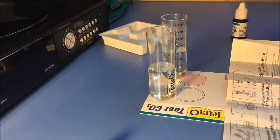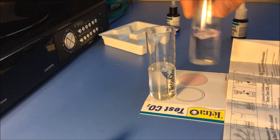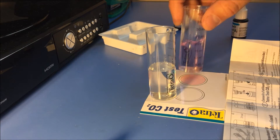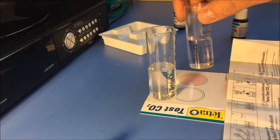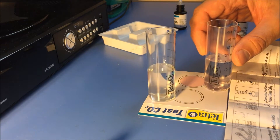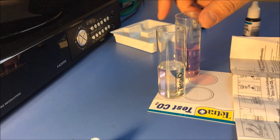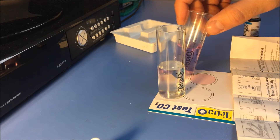Continuing to add drops and shake after each one. Four, five, six, seven, eight, nine drops — still not pink. Ten, eleven — still not that pink. Twelve drops — I think this is it, it's a pale pink now.